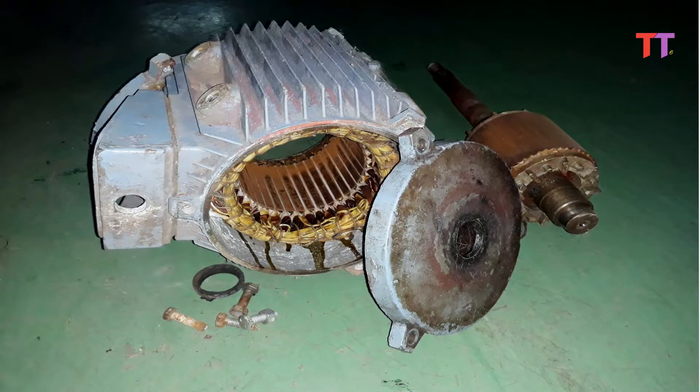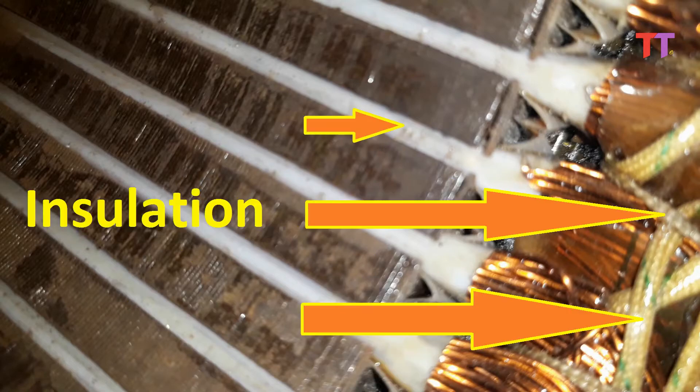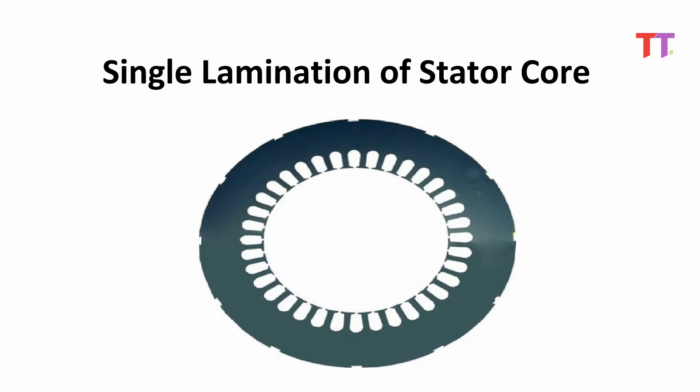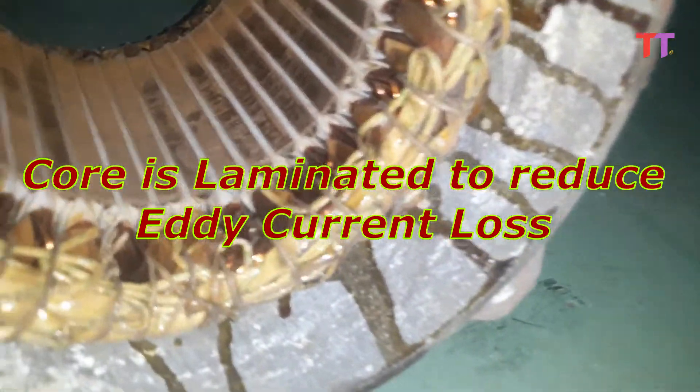There are mainly two parts of the motor — one stator and the other rotor. Now let's see the stator. The stator is the static part of the motor, meaning it is fixed on the body of the motor. The stator is mainly made of core laminations, copper coils, and insulation. If we look closely, core laminations can be seen clearly. These circular lines are core laminations. A single lamination looks like this. These laminations are stacked to form the core. As we know, the core is laminated to reduce eddy current loss.